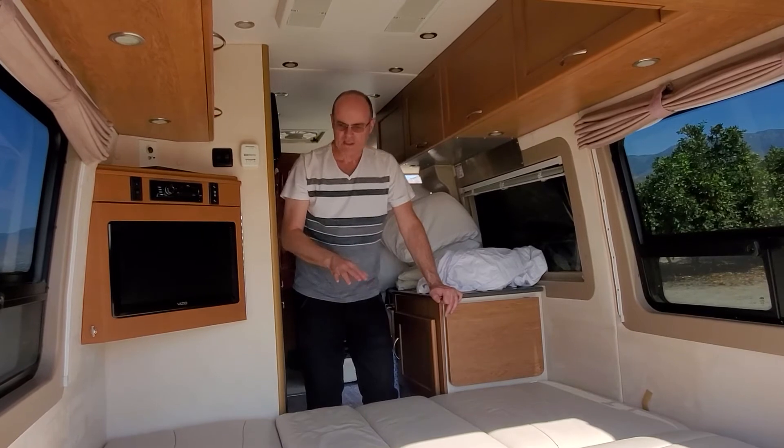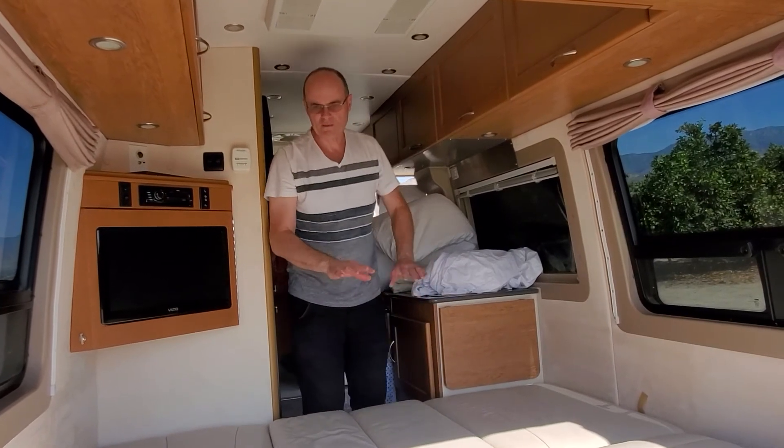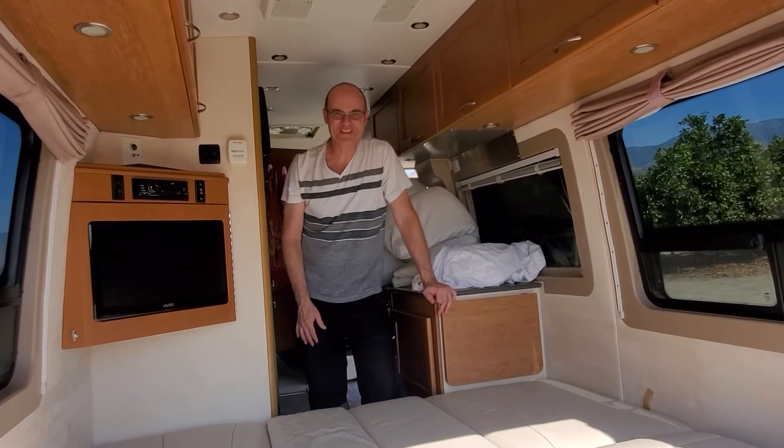We also have another video where we want to show you how to make the bed with some memory foam — that's the next video. See you later!